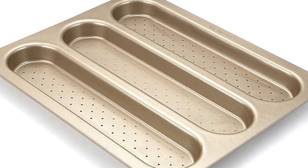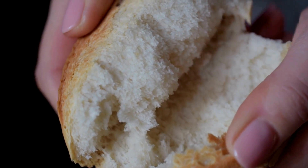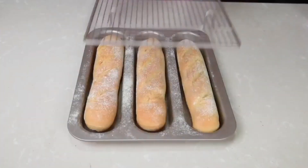Montfish's French bread pan equates to user-friendly, efficiency-led, and safety-oriented baking experiences and optimized culinary outcomes. Worth your attention, indeed.